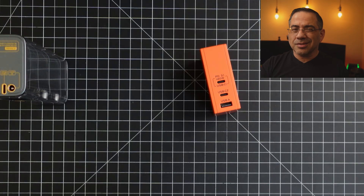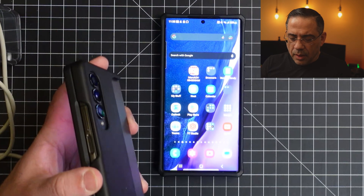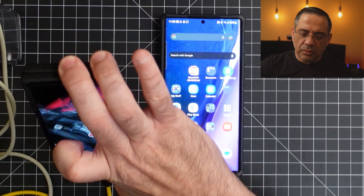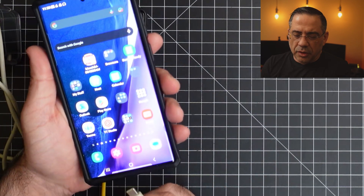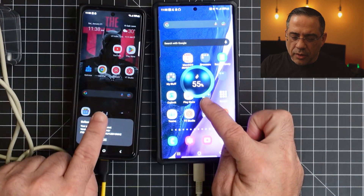Let's plug some things in and see how it works. First, we're going to plug in the Fold and see what color comes up on screen. Notice that teal blue color — that means it's doing super fast charging, which is what we want. Now we'll plug in the S22 Ultra, and you'll notice that both of them are charging at the fastest possible rate. Super fast charging on both — that's something rare. You really don't find many batteries that will charge two devices at the fastest possible rate given the power output.